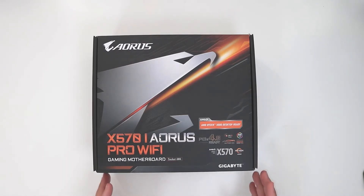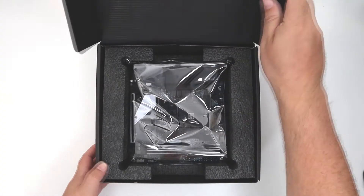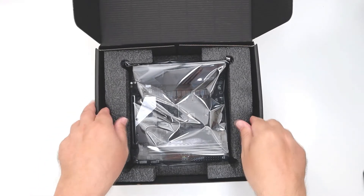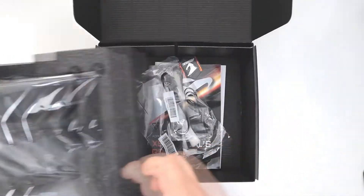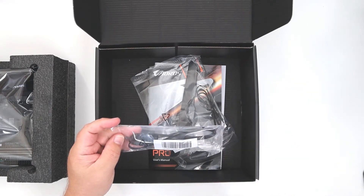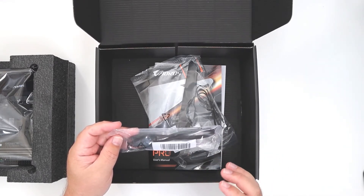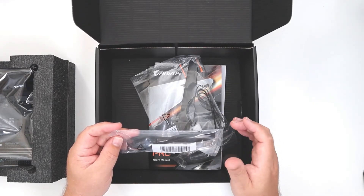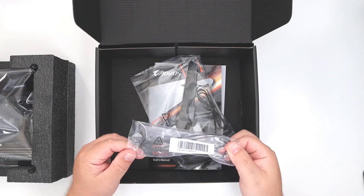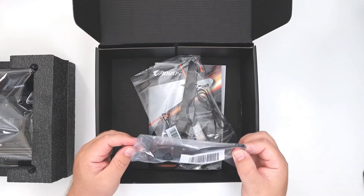So what we're going to do is have a look inside at what you get in the box and take a look at the board itself, so you can see the features you'll actually get. Straight away, we've got the board on top, so we'll put that to one side for the moment. In terms of goodies in the box, compared to brands like ASUS, you're not going to get a ton of extras here. But if you're upgrading a system, you've probably already got a lot of these things anyway. We've got an RGB extension cable — if you're a fan of lighting up your system, there's a nice little extension cable for that.